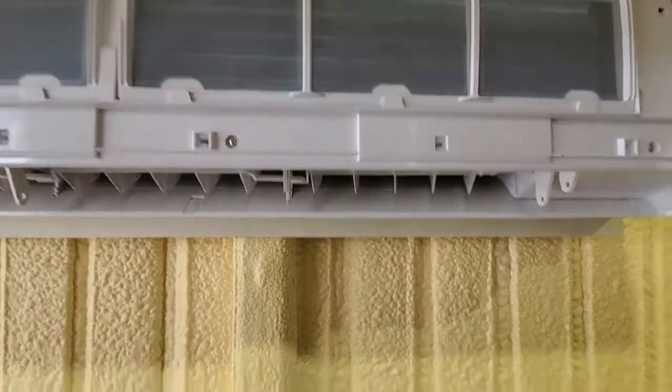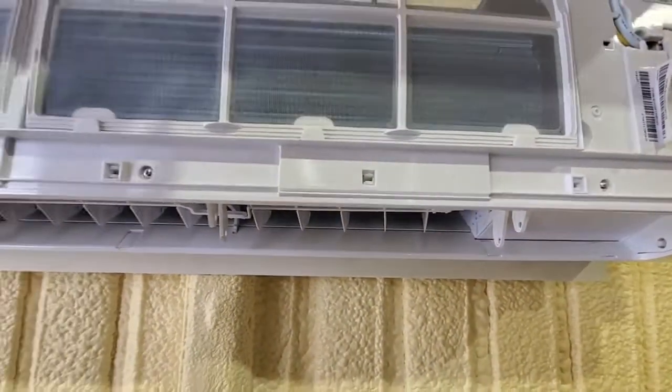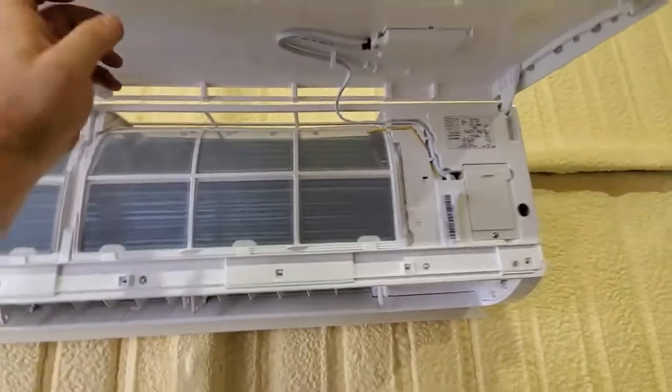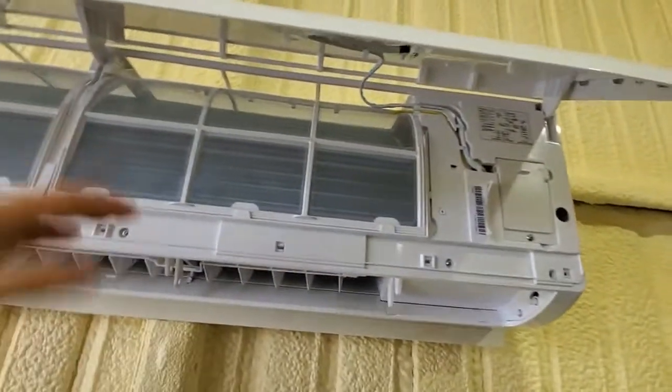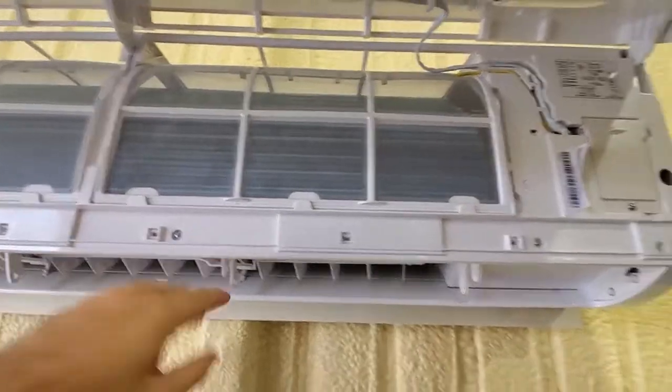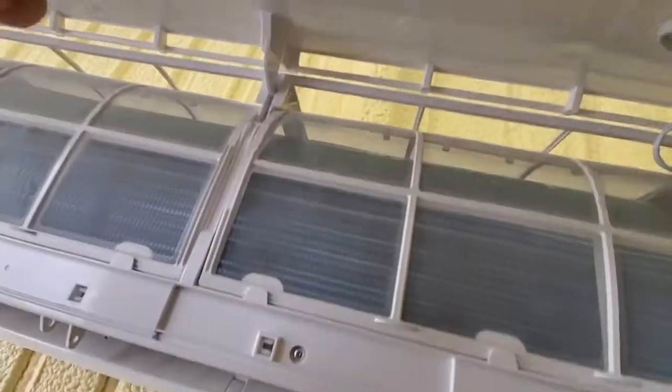The other one of these that I did, I did it on the ground and I forgot to install the wireless module before I installed the whole thing on the wall. So another thing I figured out is that you want to do that first.